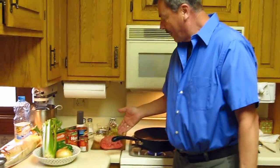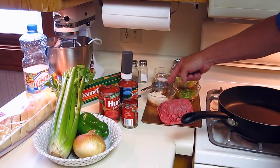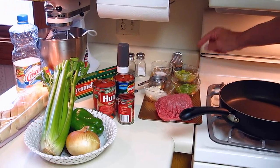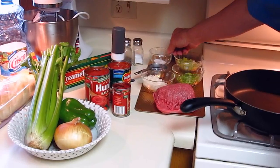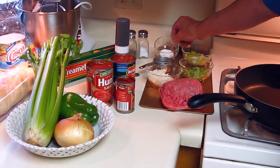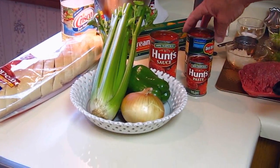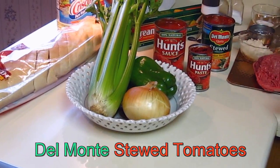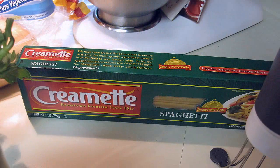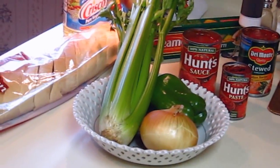First thing we have is a pound of extra lean ground beef. We have one quarter of an onion, one quarter of a pepper, and one chopped celery. Here we have one tablespoon of sugar, some salt and pepper. We've got the Hunt's tomato sauce, the Hunt's tomato paste, and the stewed tomatoes — this is the Italian recipe. And we're using the Creamette spaghetti, that's one pound, and that should be enough for four people. And of course we've got the bread. We've got Crisco oil for starting. We're preheating the pan now.